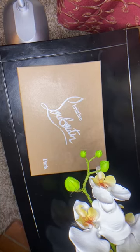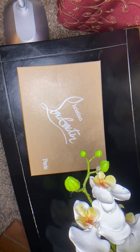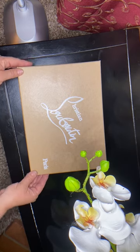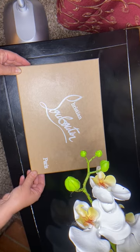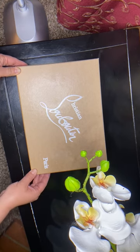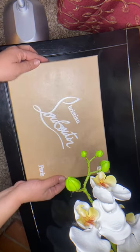Hello everybody, this is another video from my collection of designer shoes. If you've seen my other videos, you know that my videos describe the shoes — materials, price, comfort — and everything you need to know to decide if the shoes are worth buying or not.